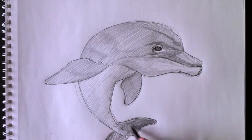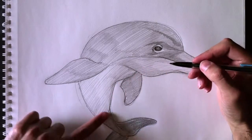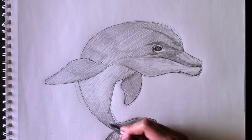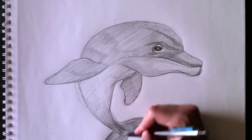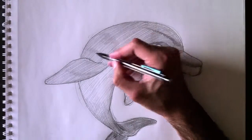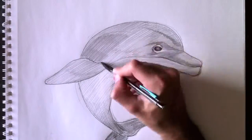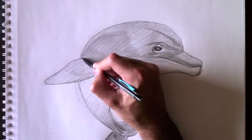Nous allons assombrir la queue ici pour faire en sorte qu'elle ait l'air beaucoup plus lointain que le reste du corps du dauphin, et nous allons créer un dégradé. From the bottom of the tail to the midsection of the dolphin, we're going to create a gradient by coloring from here all the way down. Darkening the tail pushes it back and makes it farther away. Then we're going to darken the top part here — nous allons assombrir ce côté-ci pour donner encore un peu plus de volume à notre dauphin. This in turn will give a bit more volume by adding this gray shading right here.